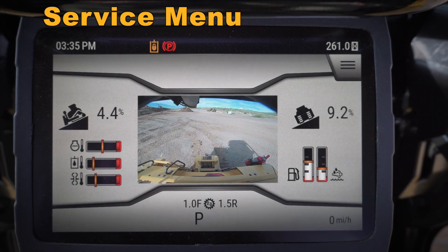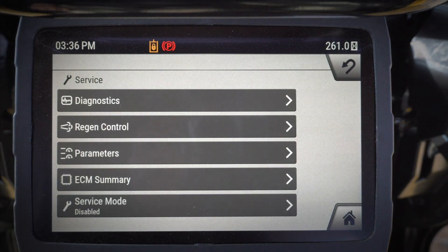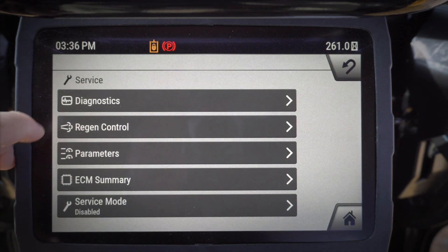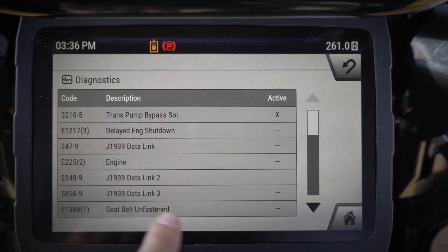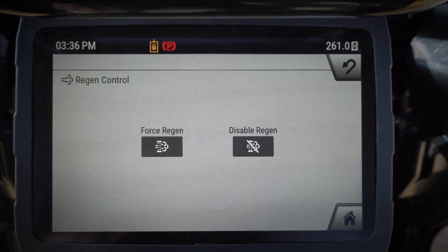Let's take a quick look at some of the new features in the monitor of our next-gen D6 dozer. Let's jump into the service menu. In the service menu, you've got a lot of good things — you can take a look at your diagnostics, any codes or events that have come up, and you can see those.